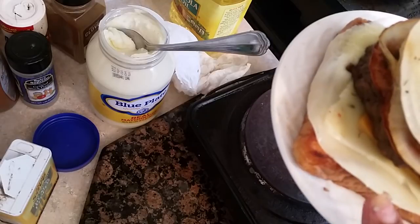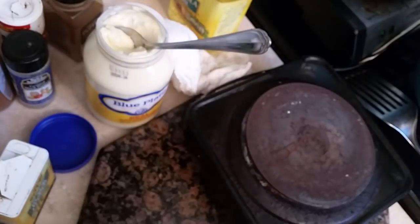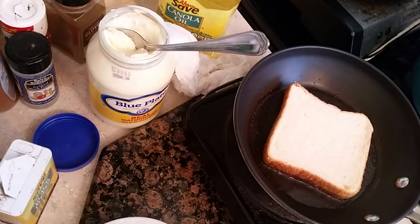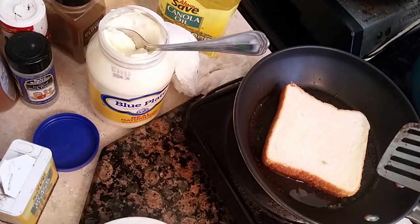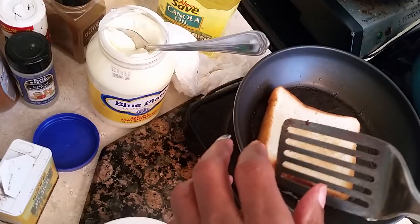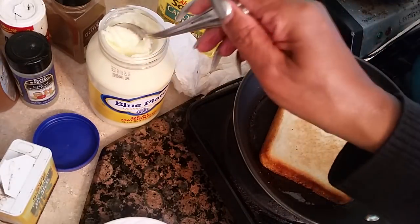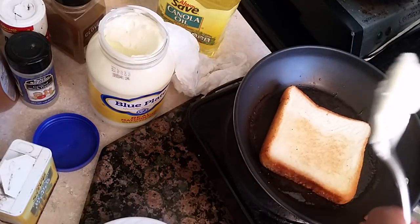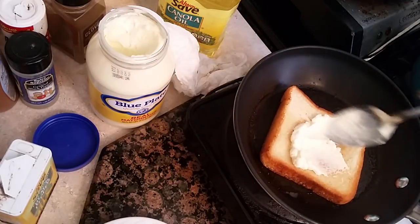We're going to add another piece of bread, add the pre-melted cheese, the onion, the tomato, and the patty. We've got our second piece of Texas toast browning on one side with the oil, and we're going to make sure the other side is brown also — flip it over like that and let it get brown. Then we're going to add some mayonnaise on this side, just a little, not a lot.